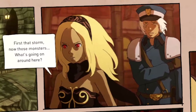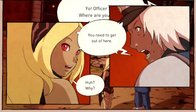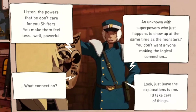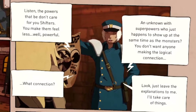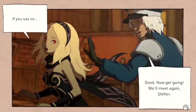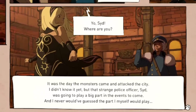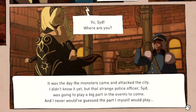'First the storm, now those monsters — what's going on around here? Officer Sid, where are you?' 'You need to get out of here.' 'Why?' 'Listen, the powers that be don't care for you shifters — you make them feel less powerful. An unknown with superpowers who just happens to show up the same time as the monsters? Leave the explanations to me — I'll take care of everything.' 'You say so.' 'Good. Now get going — we'll meet again, shifter.' It was the day the monsters came and attacked the city.